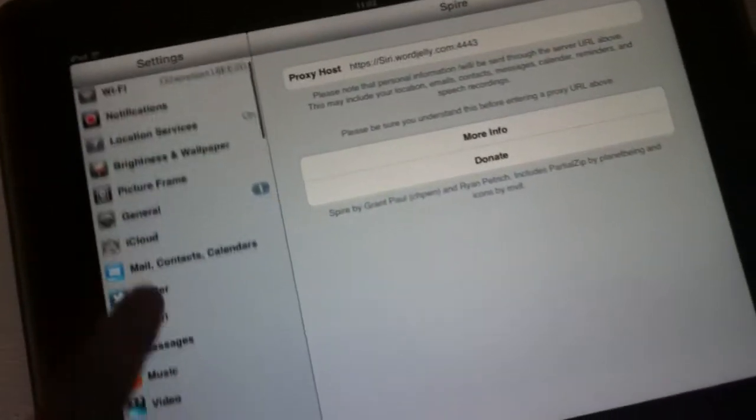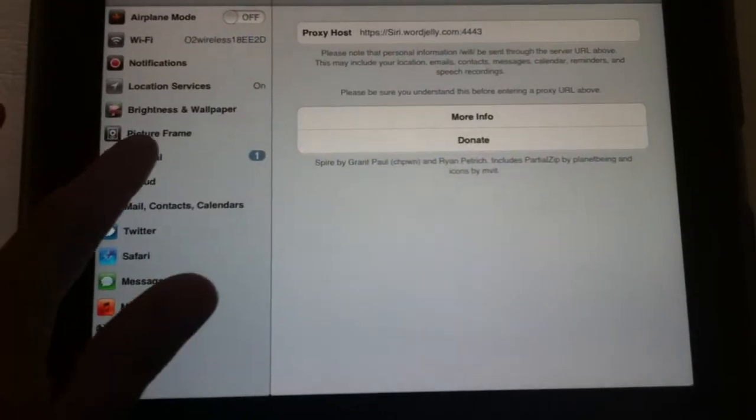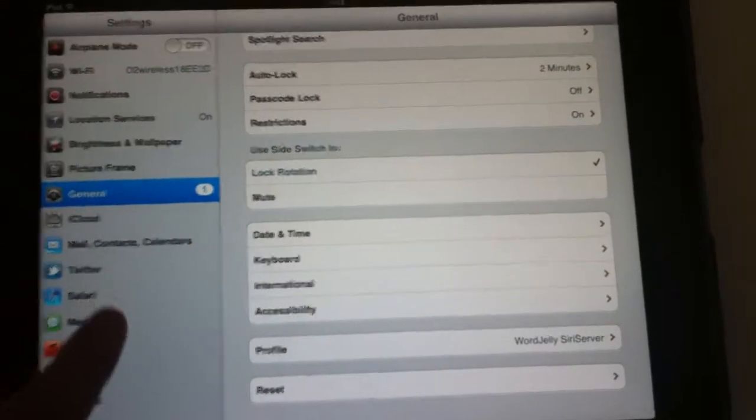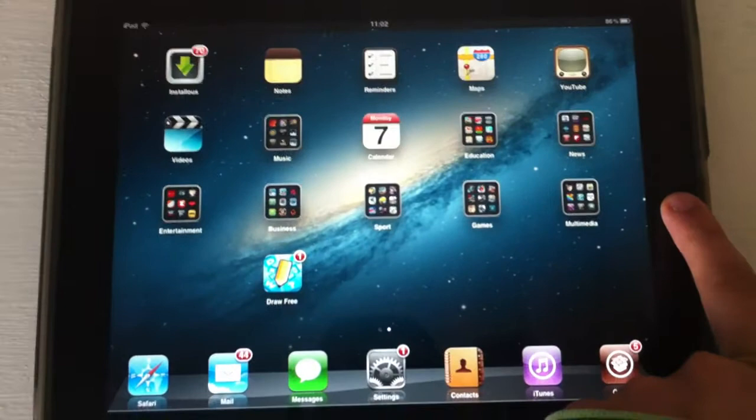Then you're going to install the certificate. I'll put the details in the description. The certificate is called Word Jelly Siri server. Then what you're going to do is hold it down.